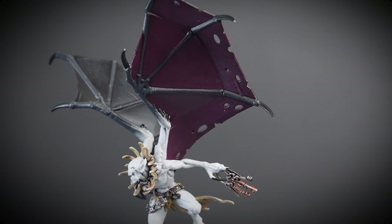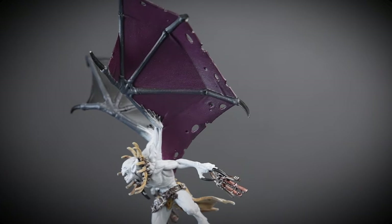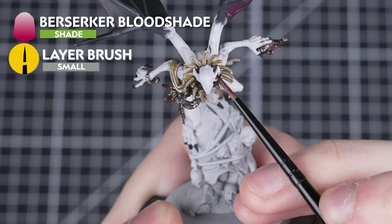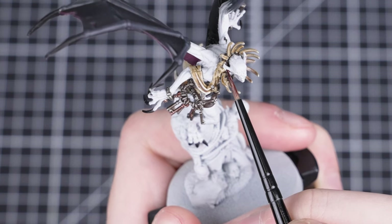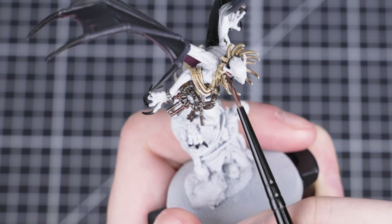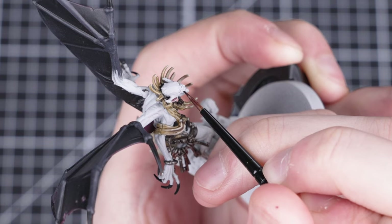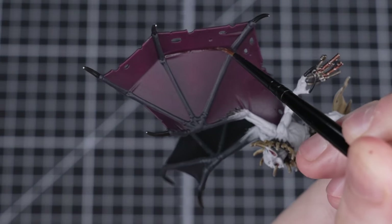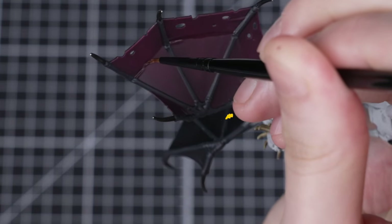With the Screamer Pink dry brush complete, the wings on our Gaoler Warden are finished — our paint job is really starting to take off! Next, we'll be adding Berserker Bloodshade straight from the pot to the inside of the ears and the mouth. If you want to, you can also apply this all over the wing membrane to give a red tone. We're happy with how our wings look, so we'll just apply some Berserker Bloodshade to the folds in the centre of each wing to make them stand out a bit more.